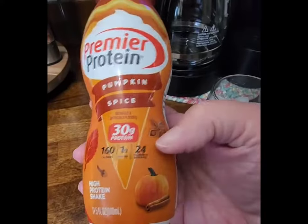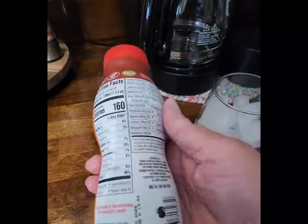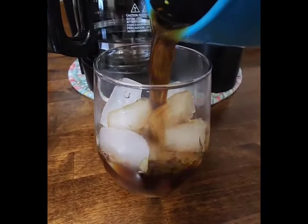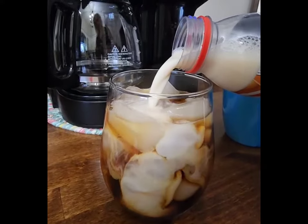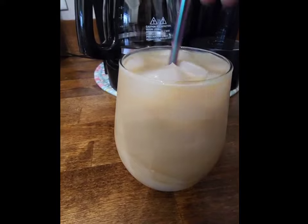Now I'm just going to grab a large glass, fill it halfway full of ice, and I'm going to be using Premier Protein. They have a boatload of flavors — today I'm using Pumpkin Spice. Add your coffee to your glass, give your protein drink a good shake, and add it in. The protein shake has 30 grams of protein, so you'll have 43 grams of protein in total.